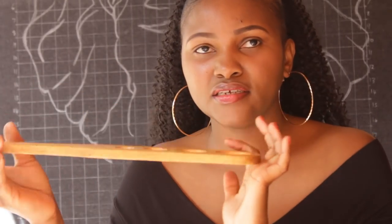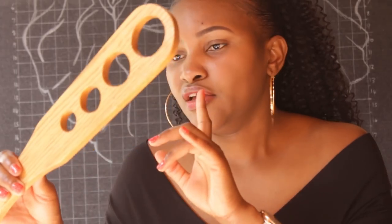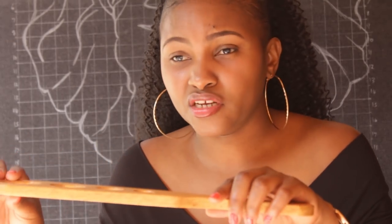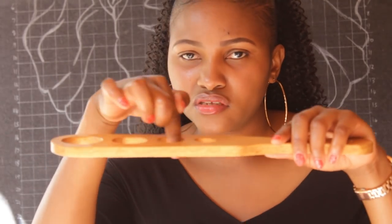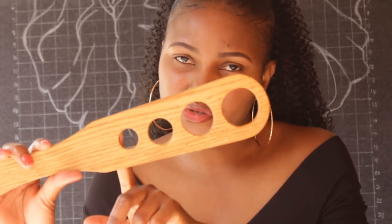This is a spaghetti measure — it helps you measure spaghetti without breaking it. The tiny hole is for one serving, and then there are holes for two, three, four people or more. This was only 100 bob. I also got these — looks like they were six in a pack for 200 shillings — I'll use them for one of my dressers in an upcoming project.